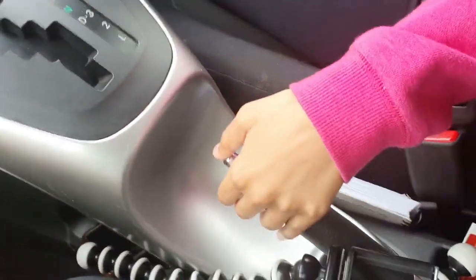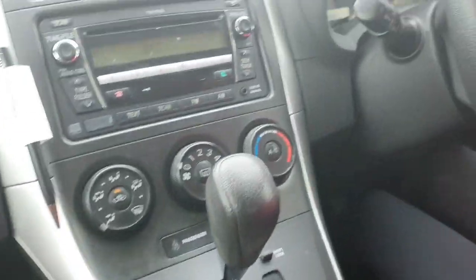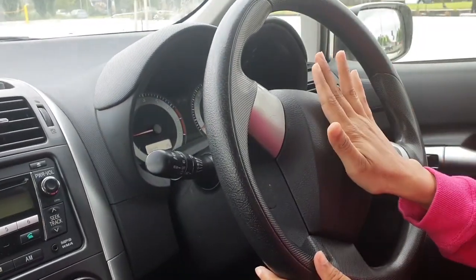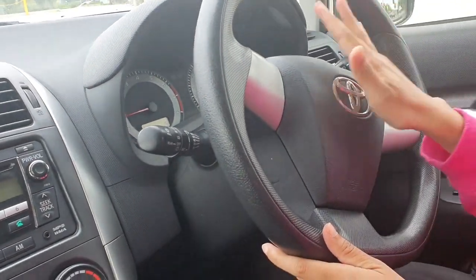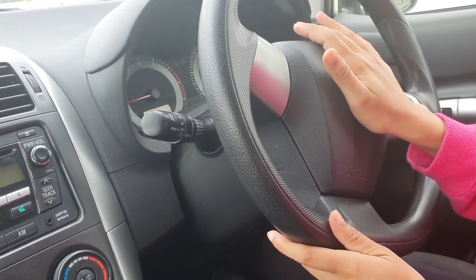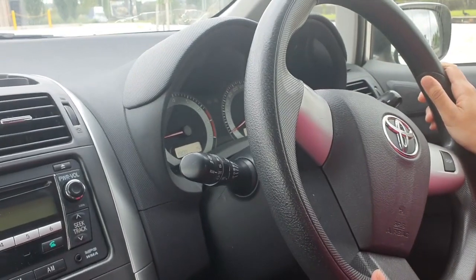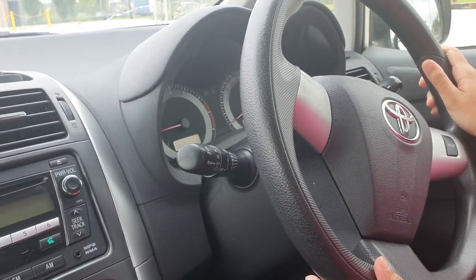Show me hazard light please. Show me handbrake please. Show me brakes please. Show me horn please — you just need to press it in the driving test. Press it. Very good, well done! These are all the things they are going to ask you in the pre-driving check.